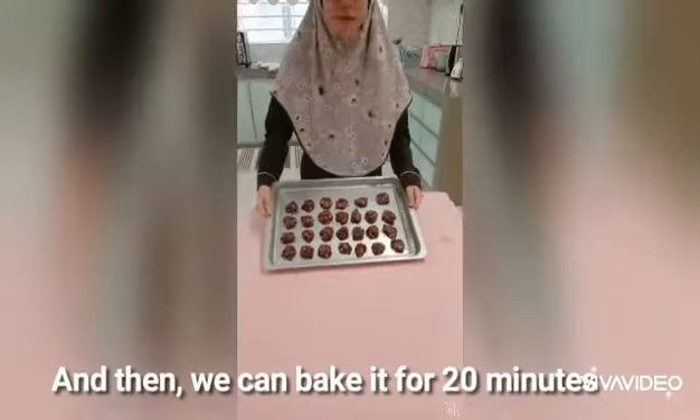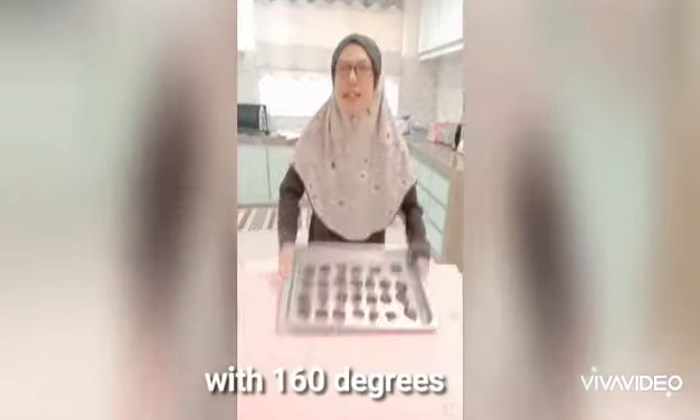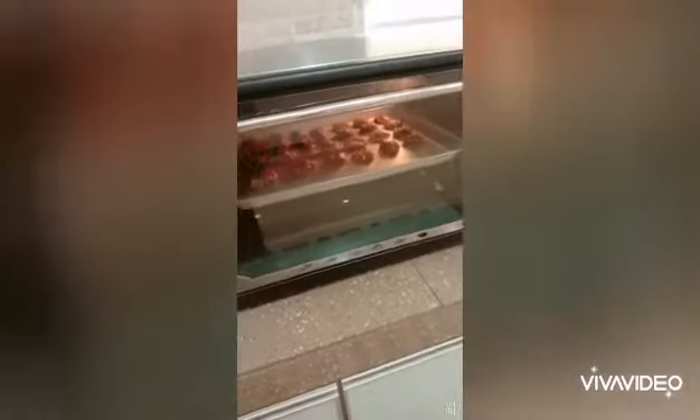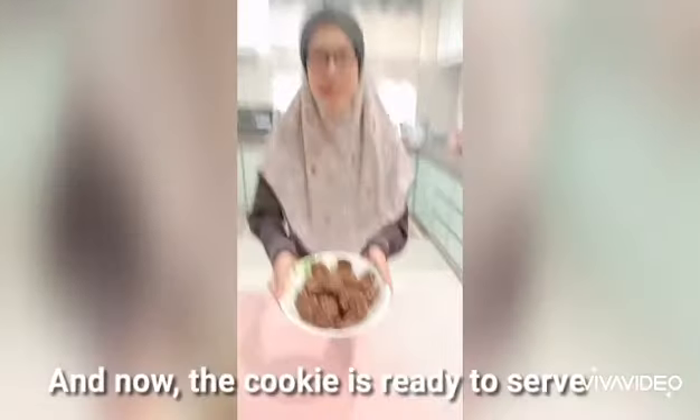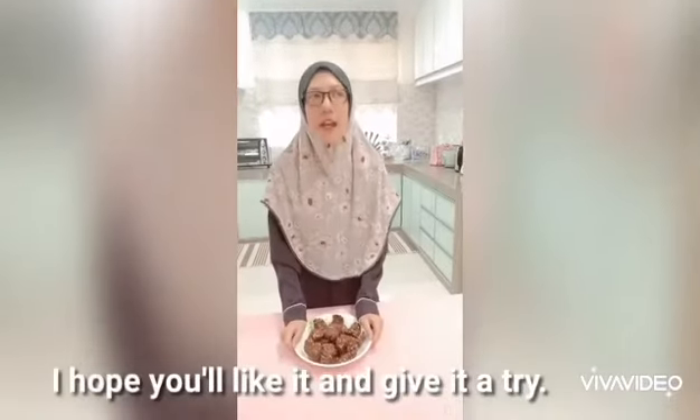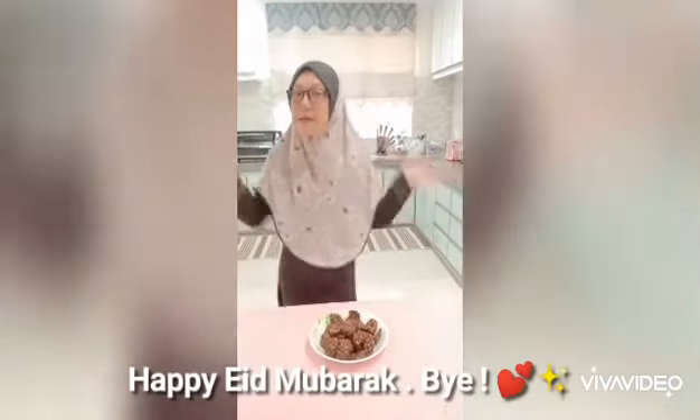Then we can bake it for 20 minutes at 160 degrees. Now the cookie is ready to serve. That's all from me — I hope you will like it and give it a try. Eid Mubarak and bye-bye!